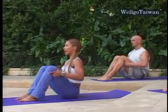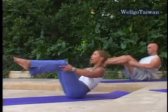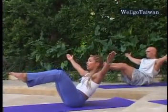Second time, making it a little more advanced. Lean back again, navel to spine, lift the knees up. Open the arms on a diagonal. Navel to spine. Hold.